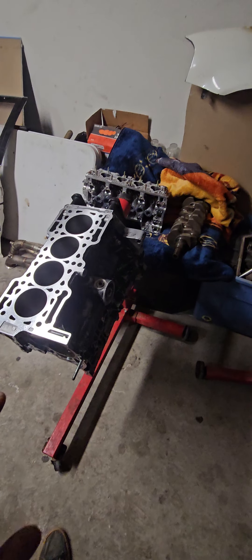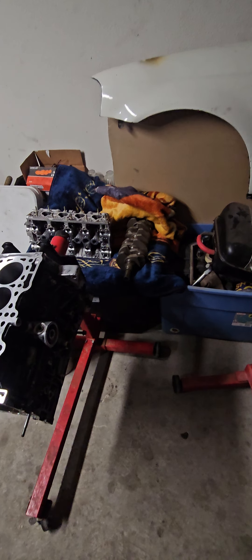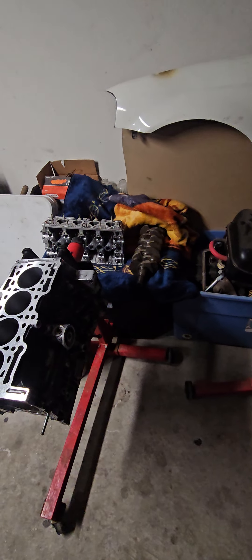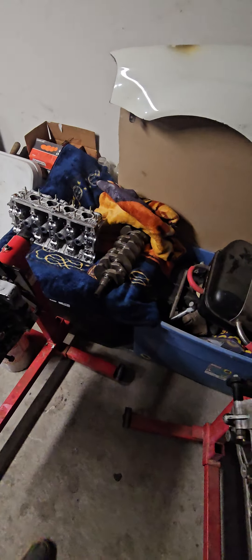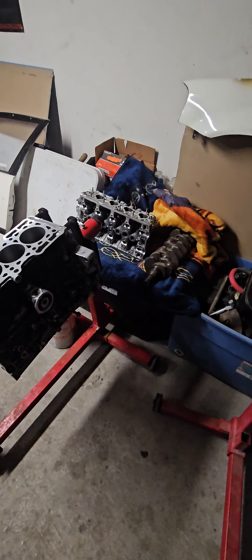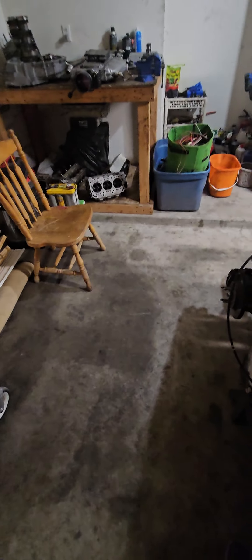Another build I'm putting together is an H2B in an EF. I'm going to build this one too — we already did the heads with bronze guides, cleaned it up. GMS in El Paso is going to be sponsoring and doing all my machine work. Gabriel there is a very good guy, highly recommended by a lot of people in El Paso. He's going to do my honing, clean the block up, and hopefully the heads too if I can source the bronze inserts.